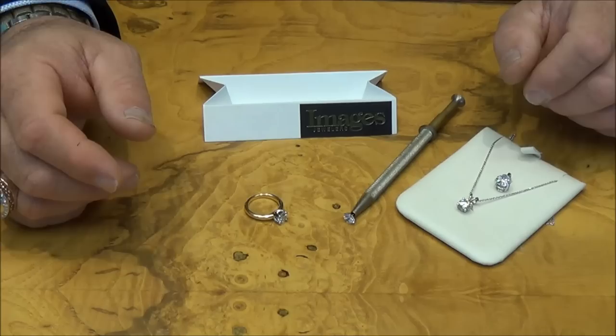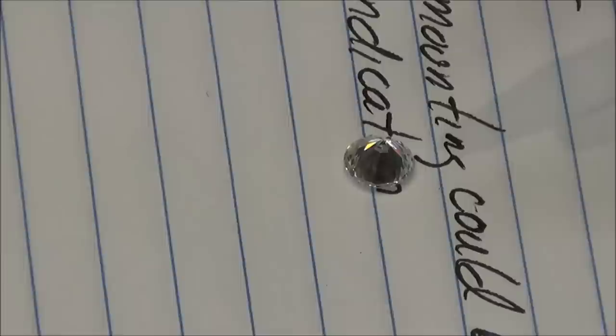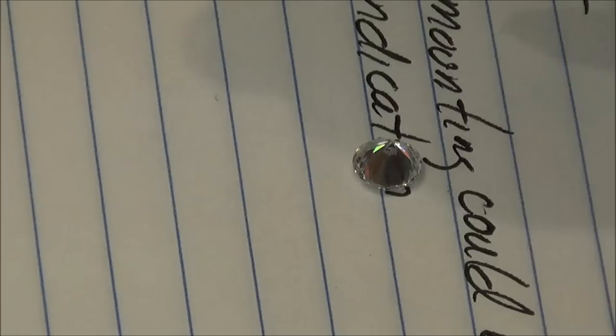Another method: you can take a diamond or a simulant and put it over some writing, like on a newspaper. With the simulant, you'll be able to read the writing through the stone. With a diamond, you will not — you should not be able to see the writing through the stone.